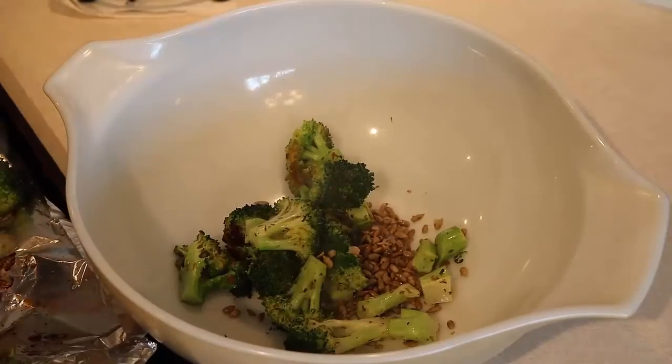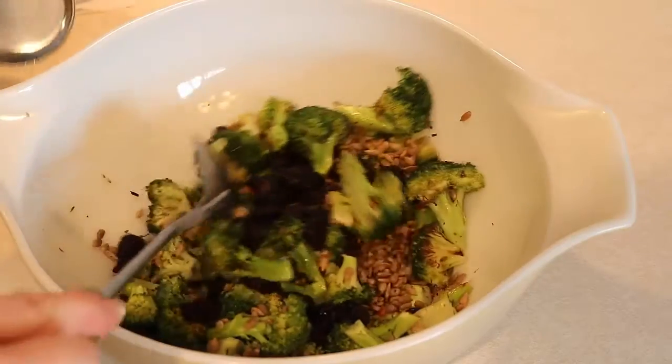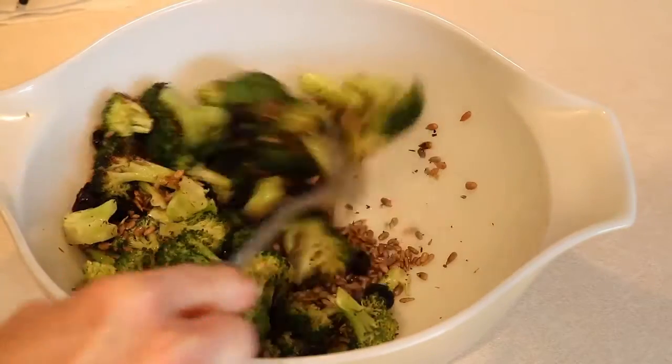After you take it out of the oven, put it in a bowl to cool off. Then stir in some dried cherries. You can use a different kind of dried fruit like raisins, but I found the dried cherries just put this over the top.